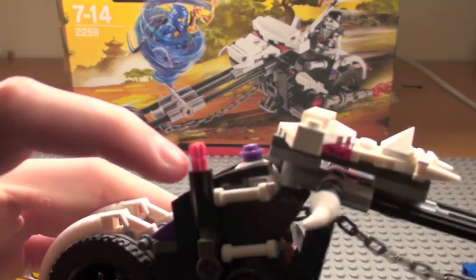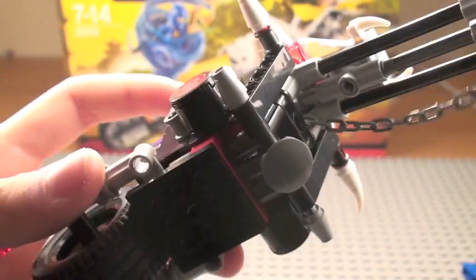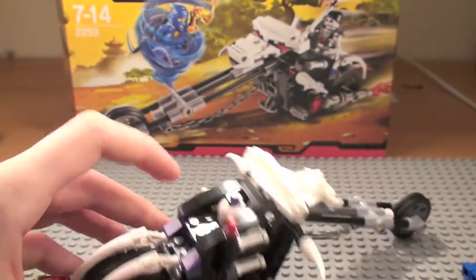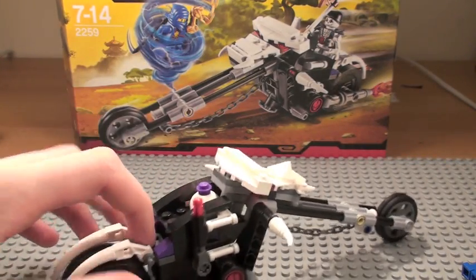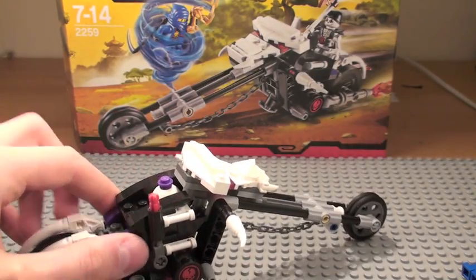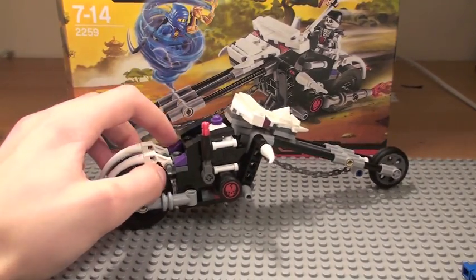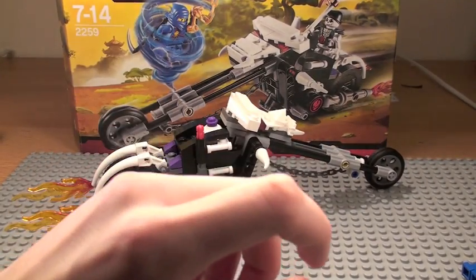I'm actually missing a piece on here. I don't know why — probably my fault, not Lego's. This is really weird. I'm assuming this is supposed to be the 21st century, otherwise I have no idea where they get these bikes from.